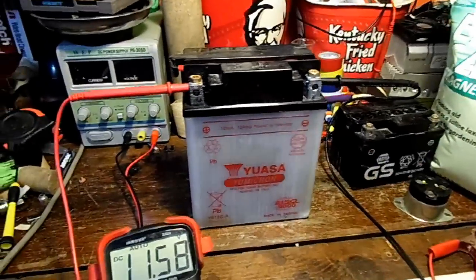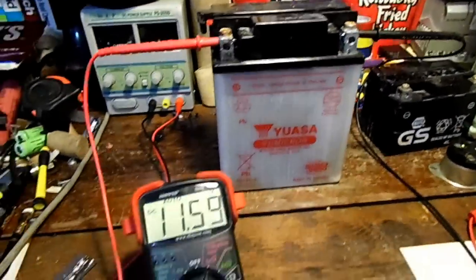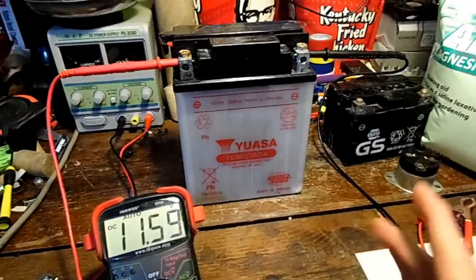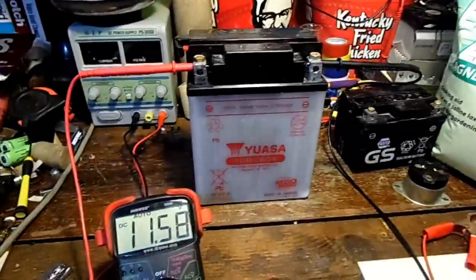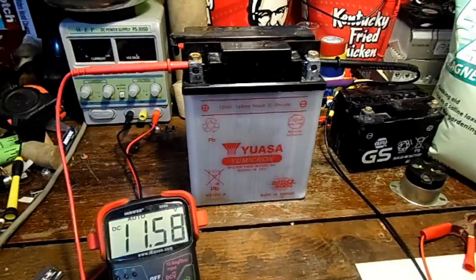Here's a motorcycle battery that I've been desulfating for about two months now. It's only gotten up to 11.6 volts. It doesn't like to take a charge and it doesn't like to give many amps, so it's very, very dead. We're going to test to see how much power it has right now, and then we're going to empty out the electrolyte and fill it with water with Epsom salt mixed in. I hope it works, but let's get our first starting numbers.